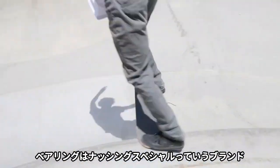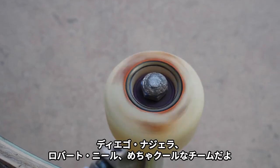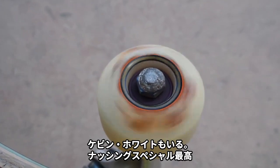Nothing Special Bearings — it's a new bearing company. They go really fast, and I suggest you go buy some. It's myself, Diego Najera, Robert Neal, Kevin White. Pretty cool team. Nothing Special — try them out.